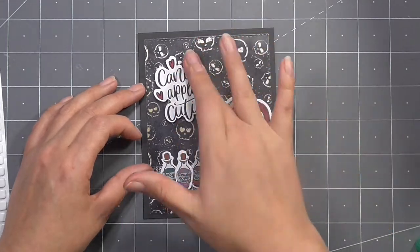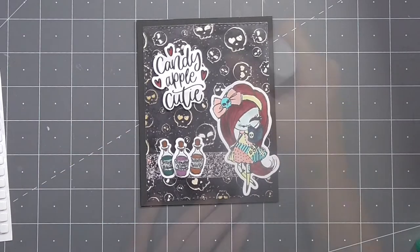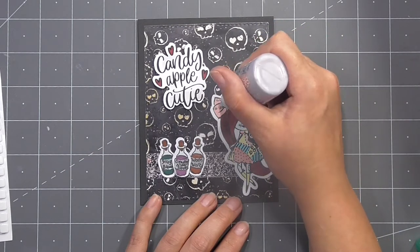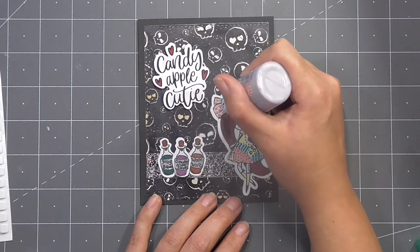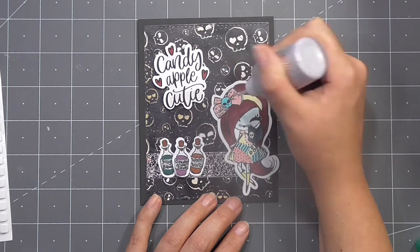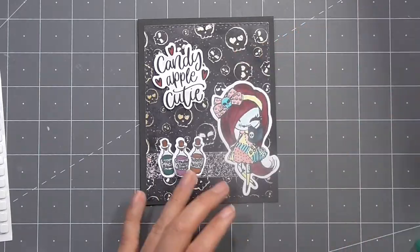I've got this candy apple cutie sentiment and I just colored in the heart using an alcohol marker. Then to finish this off I wanted to add some texture detail to her bow using the Nuvo, and I actually really like how this bow looks — I think I would buy and wear this if I saw it in real life!